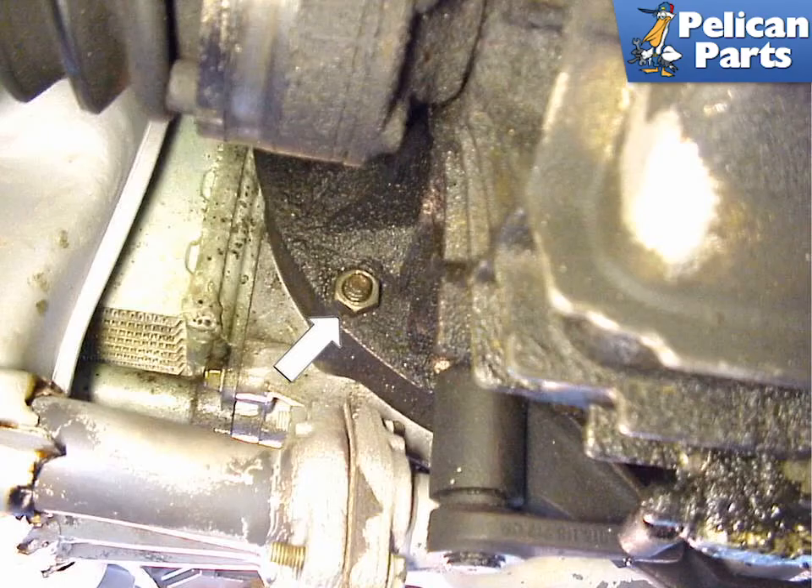The next few steps show how to remove the engine only and leave the transmission in place supported by a jack, but this is not recommended. It's so much easier at this point to remove the four mounts — two on the transmission bar and two you'll see later — and drop the engine and transmission as one piece. If you want to just pull the engine, here's what you need to do.